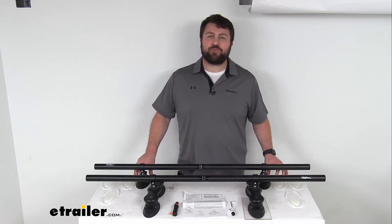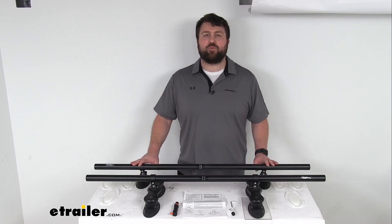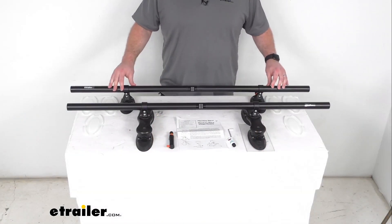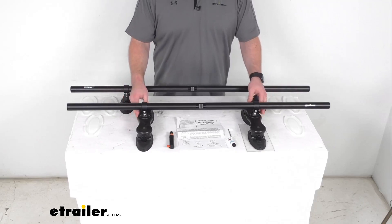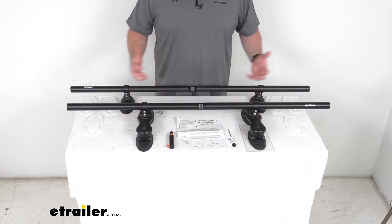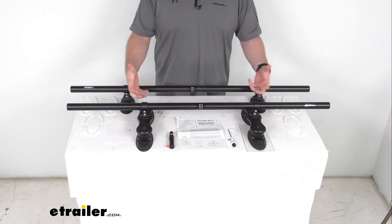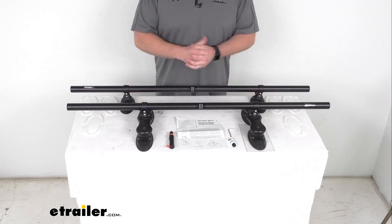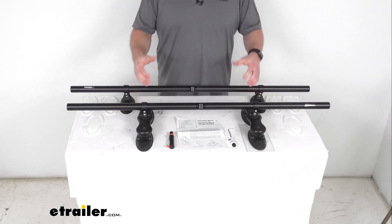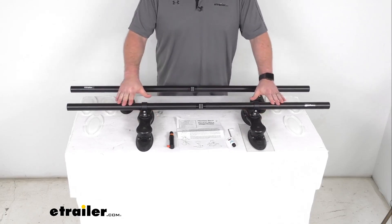Hi there, I'm Michael with eTrailer.com. Today we're going to take a quick look at this Sea Sucker Oval Mount Monkey Bar Roof Rack. This vacuum mount roof rack is going to allow you to mount your accessories on a vehicle with a naked roof, so rather than having to worry about drilling holes or more permanent installation, this system is going to allow you to temporarily install the rack on your vehicle roof.